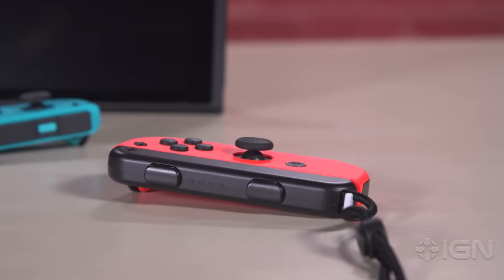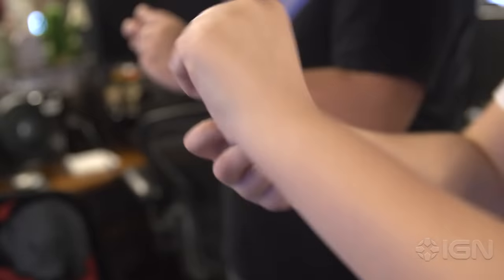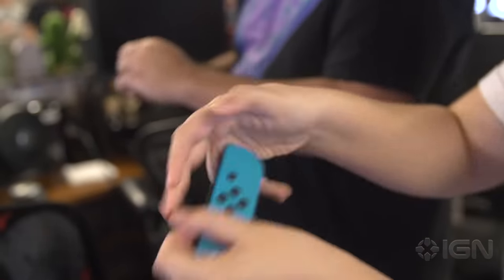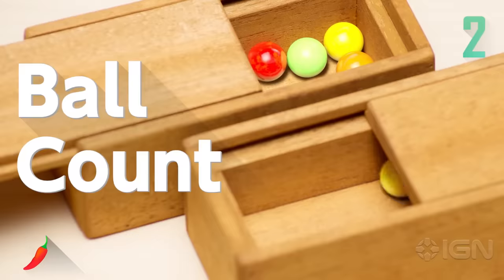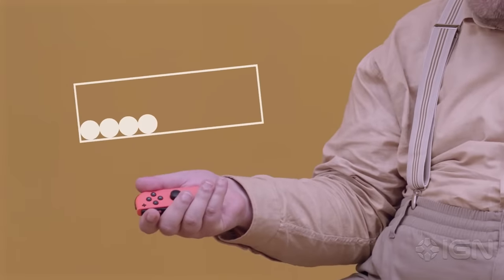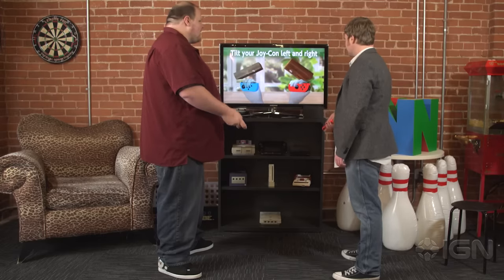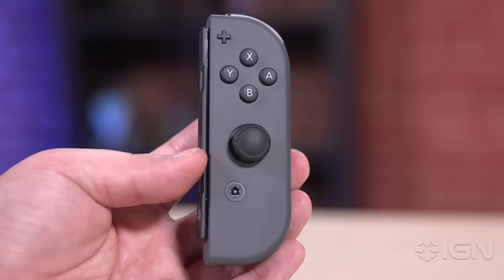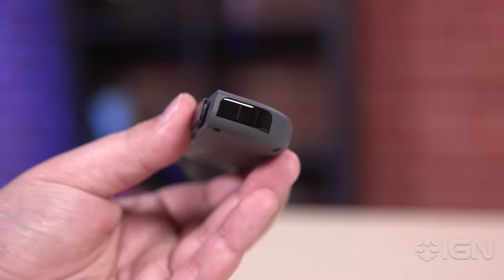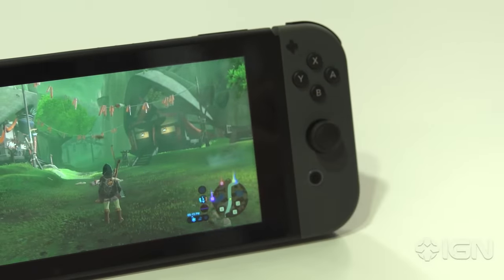The Joy-Con controllers are packed with some nifty extra features that a creative developer might put to good use, though. Their motion tracking accelerometers are highly accurate and responsive, which can be seen in games like 1-2-Switch. And the Ball Count minigame made me a believer in what Nintendo calls HD Rumble — a form of articulated haptic feedback that actually did a great job of fooling me into perceiving weight and motion within my Joy-Con. The right one even has an infrared sensor that could eventually be used in interesting ways, and an NFC reader for scanning Amiibo, which is already being put to good use.